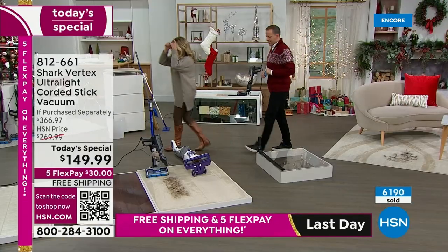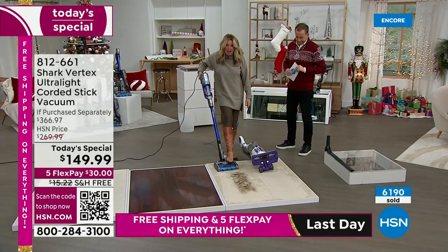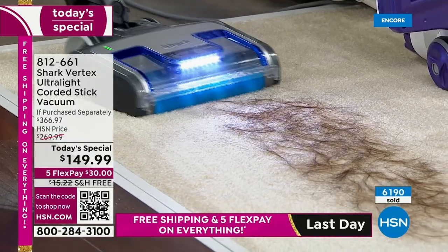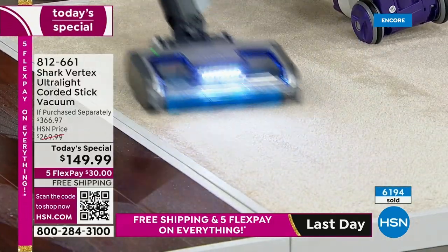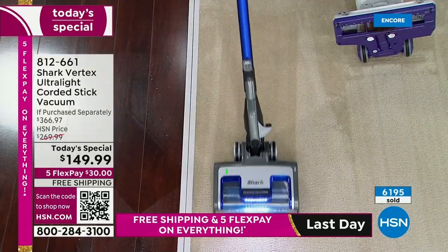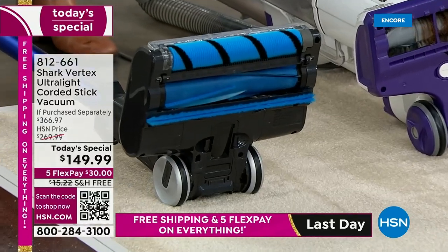The vacuum you're getting today — the Vertex, our top-top line — every time these power fins rotate, they clean themselves. Same amount of hair, same length, same everything. Every time they rotate, they clean themselves. Look at that — the brush roll still looks brand new. Those yellow flaps prevent the hair from getting a tight wrap around the brush. Little combs grab the hair and throw it back into the extra-large dustbin.